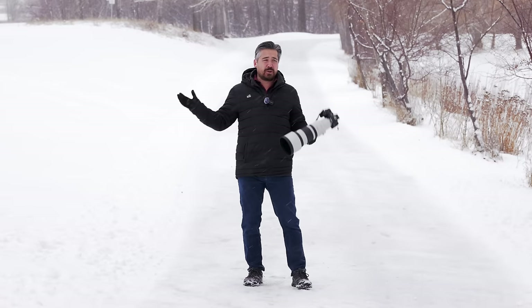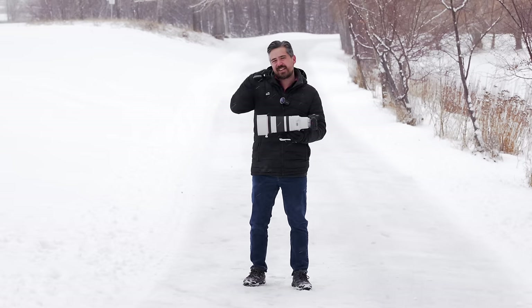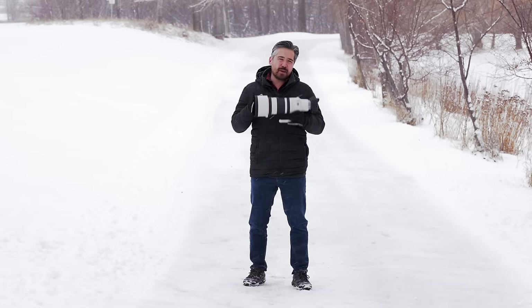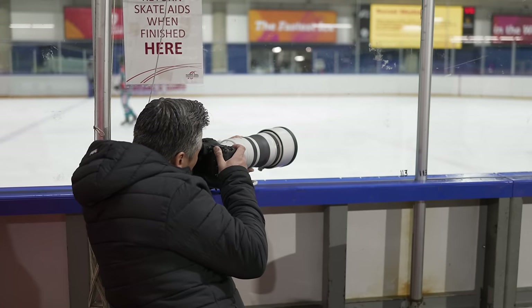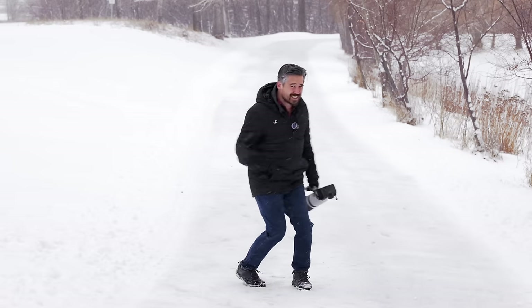So while we're out here today, hopefully we're going to find some animals. But we're really going to focus on things like the feature sets, the image quality, the handling characteristics of this lens, because we absolutely want to also test this in a low light sports situation. We will do that in the second part of our video and really get down to how this thing performs in low light, especially autofocus performance. Let's get to it.